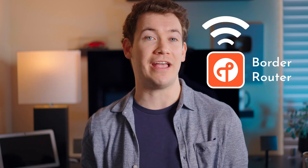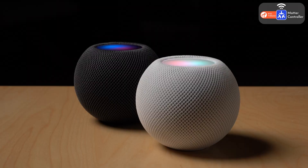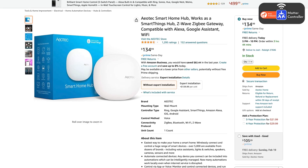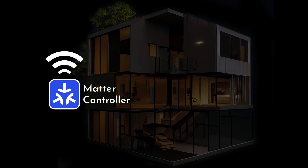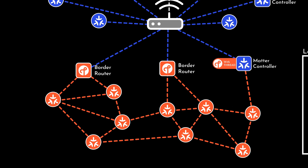In order for Thread devices to be able to connect to the internet, you'll need what's called a Thread border router, which is simply a device that has both Thread and Wi-Fi built into it. You can have a single device that acts as both a Thread border router and a Matter controller. Some of these devices include the new Apple HomePod Gen 2, HomePod Mini, Apple TV 4K (both the 2021 and 2022 versions), second gen Google Nest Hub, Google Nest Hub Max, Samsung SmartThings Hub V3, fourth gen Amazon Echo, and the new Homey Pro. You only need to have one Matter controller and one Thread border router in your home, though if you end up having multiple devices that act as Thread border routers, they will ultimately work together to create a single Thread network.